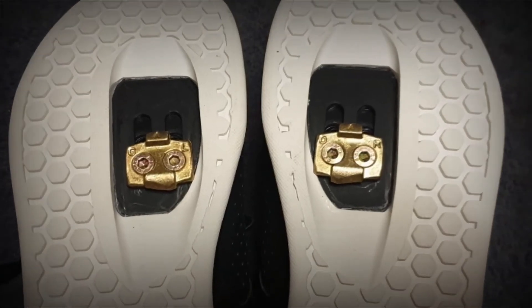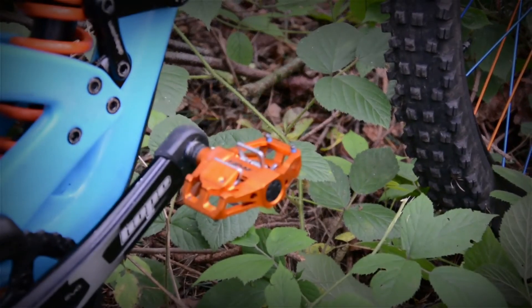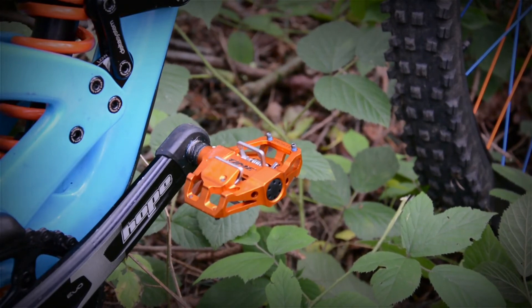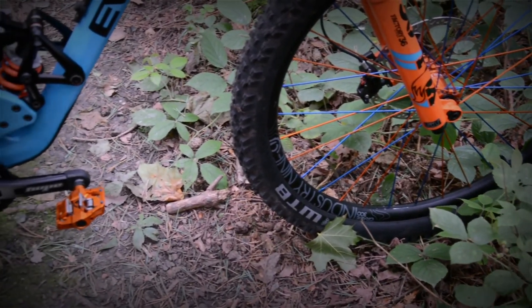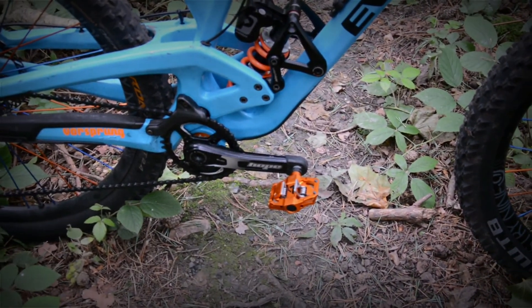Here's what the cleats look like when installed on a pair of shoes, and here's what they look like on the bike. After my first couple of rides I've been really enjoying the mechanism — they've got a nice clip in and clip out. I haven't had much chance to test the mud shedding ability yet, but they seem like they should be good. I'll quickly show you what it's like to clip in and clip out of them.